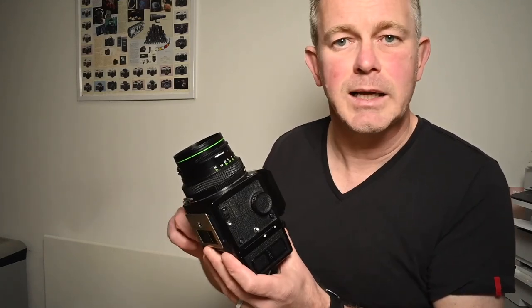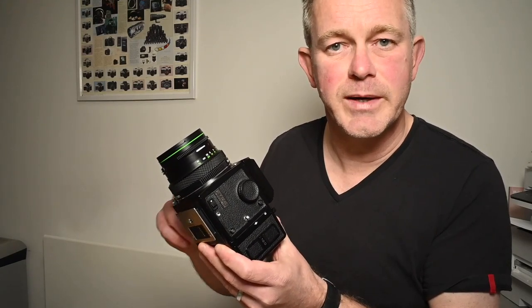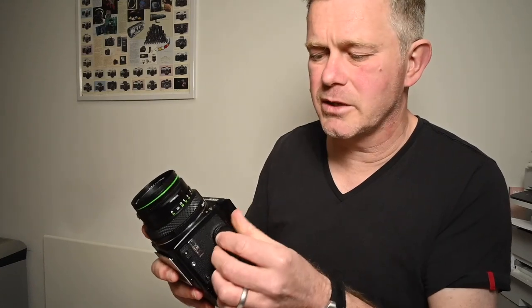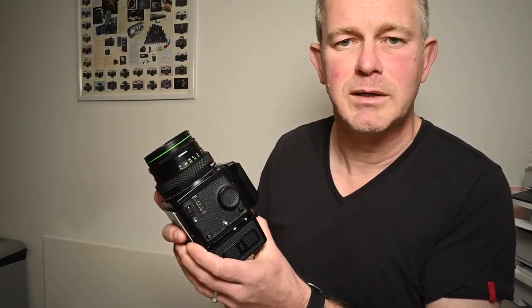To check the shutter, set it to an eighth or a quarter of a second, wind the camera on and fire it. You'll hear click-click. Fire it again and again — 20 to 30 times, maybe taking it from a quarter to an eighth of a second. If the shutter timing is faulty, after 20–30 repetitions it'll suddenly just go a single click — that's the camera firing at 1/500th, having reverted to its mechanical speed. If you're firing on a 15th or eighth and it suddenly goes click instead of click-click, that's a timing issue. Walk away from the camera — they can't be fixed and you can't get the spares.